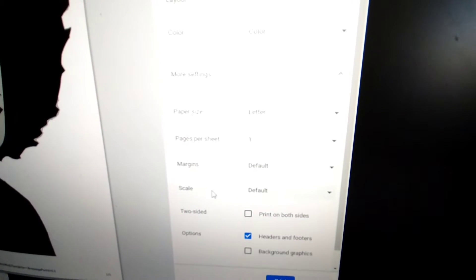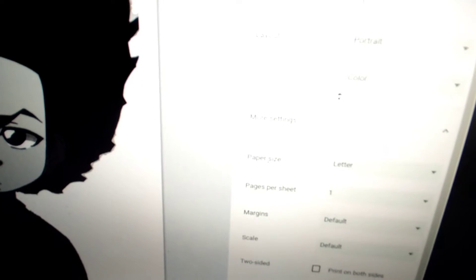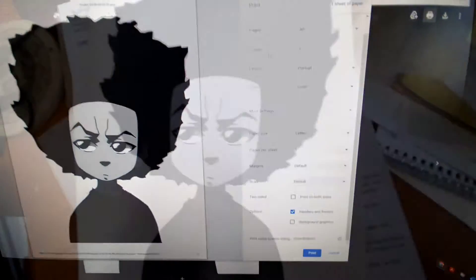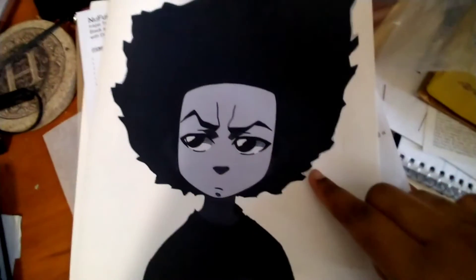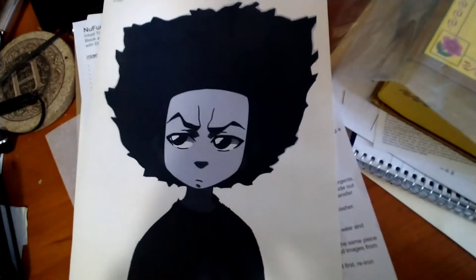We have margins, scale, two-sided options, paper size — I don't see anything that says media. It did indeed print. It's a little more blue than it looks on the computer — a different shade, but it's cute. So I'm just going to keep it. I'm going to print the rest and we'll come back.